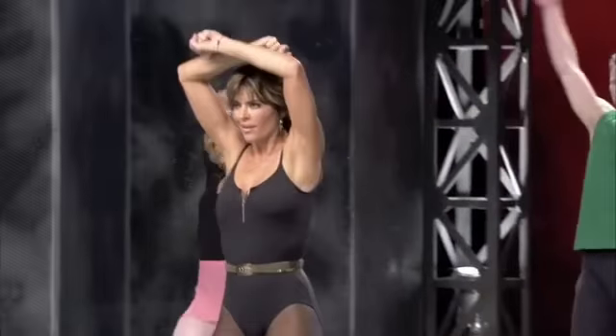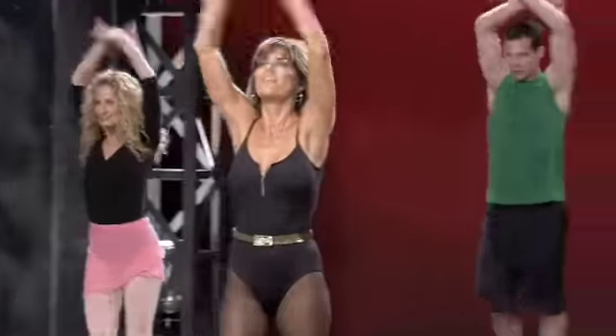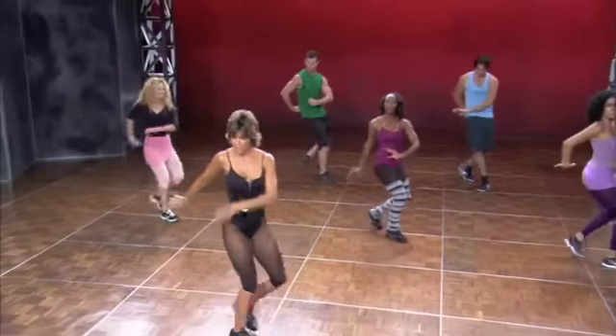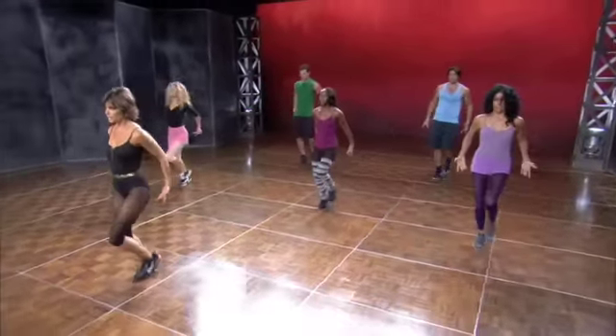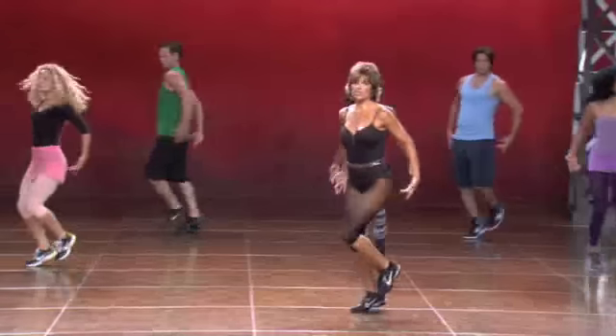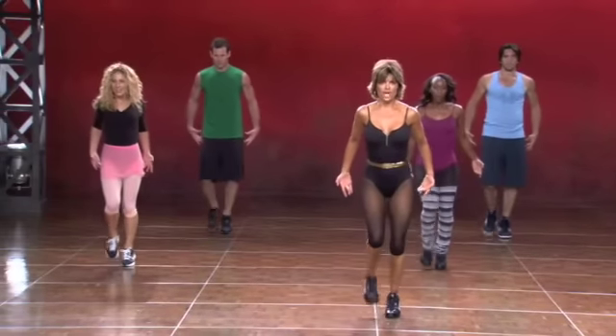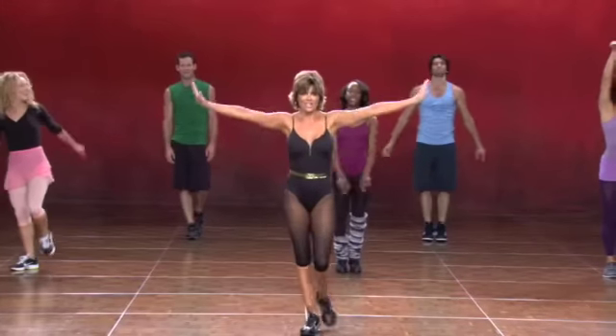Walk forward. Five, six, seven, eight. And back. Five, six. And opposite. Opposite. Twist it. And one, two, three. Cha, cha, cha. Two, three. And cha, cha, cha. Cha, cha, cha. On the balls of your feet. Open your chest. Five, six, seven, eight. Excellent.